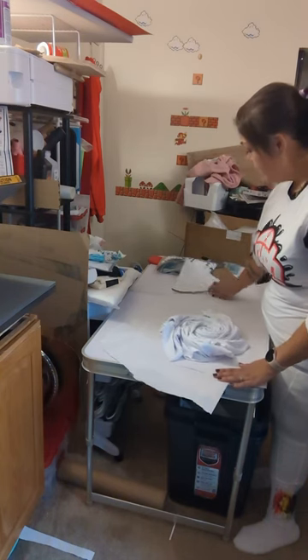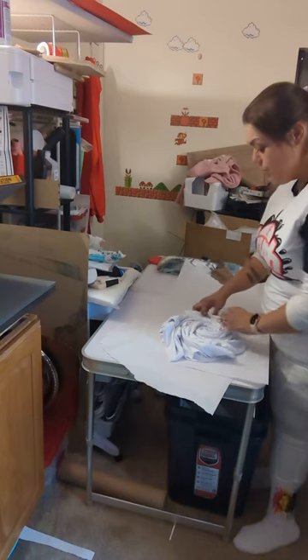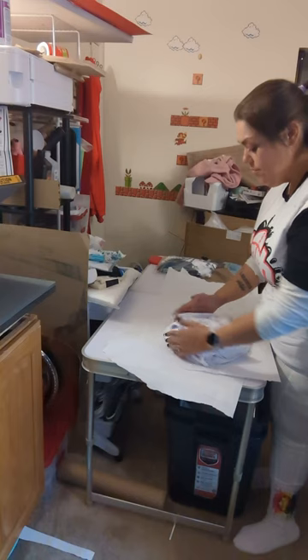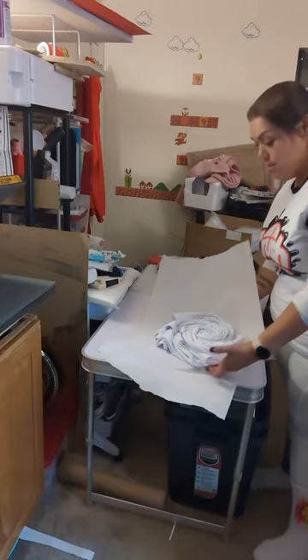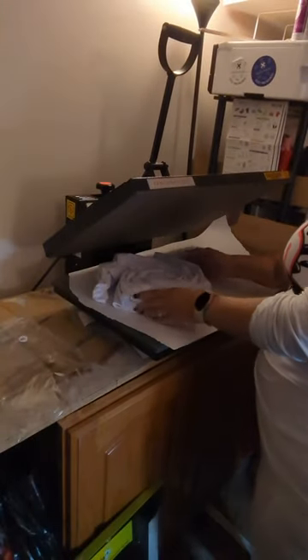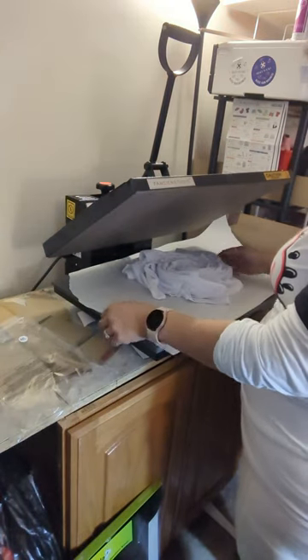I have my butcher paper down. I'm going to transfer it to the press. It's nice and tight. I'm going to transfer it to my press like this. And because I didn't already adjust my pressure, I'm going to do that now. My heat press is already at 400 degrees.